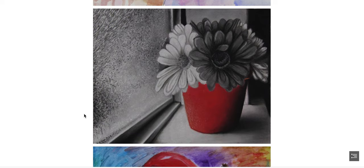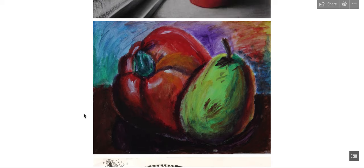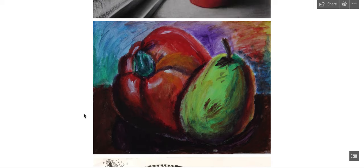This is an assignment I call Red Emphasis, where you choose an object in your picture to make it a color of red or a really bright color, and then the rest of the entire picture is black and white, giving emphasis to that one focal point. Here's another example of the Painterly Fruit broken color assignment.